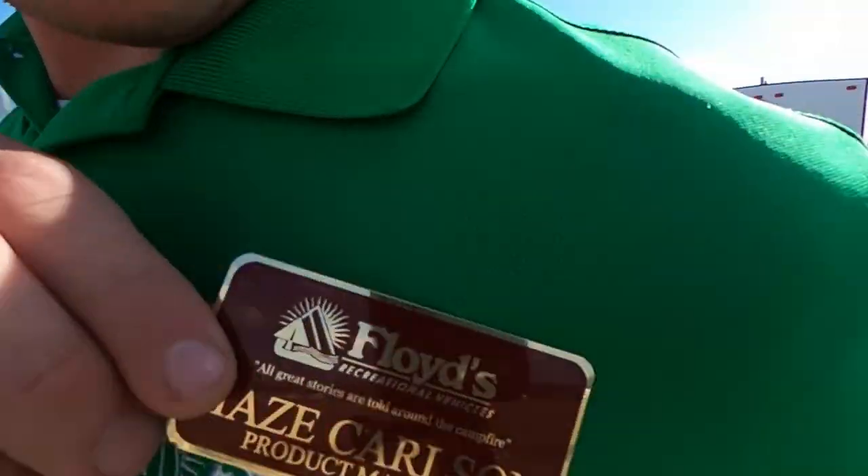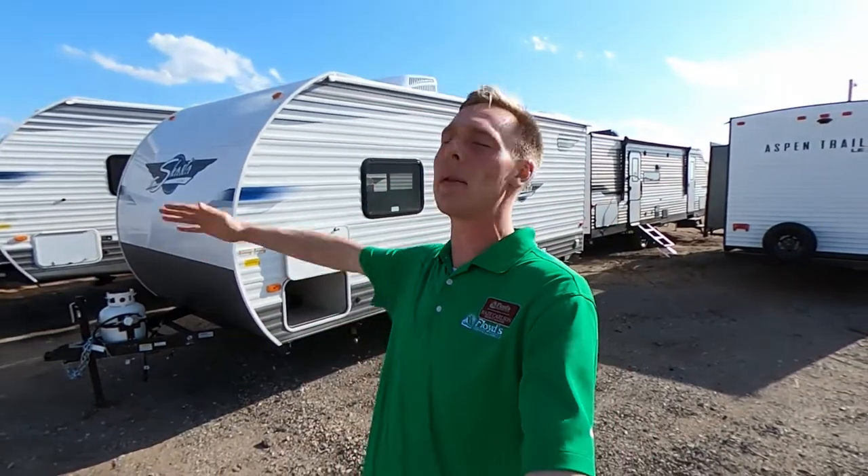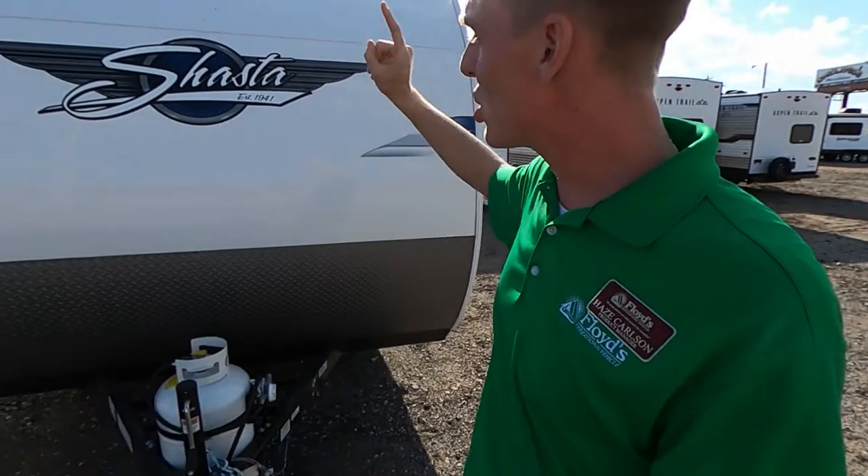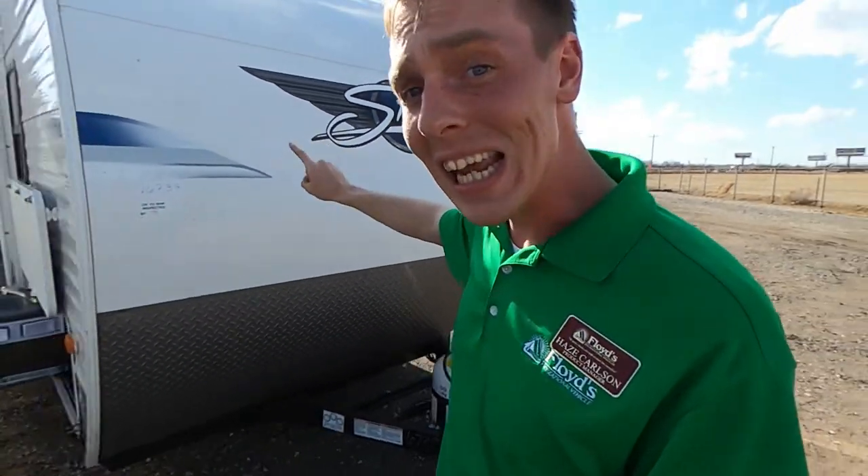What is going on everybody? It's Hayes Carlson coming back at you over here at Floyd's RV in beautiful Norman, Oklahoma. Today it's a little windy — hope you guys can hear me, this Oklahoma wind's going nuts right now. But today we're going to be talking about the Shasta 18 FQ. I'm going to tell you all about it and what sets this thing apart from others in its class. Let's get into it.